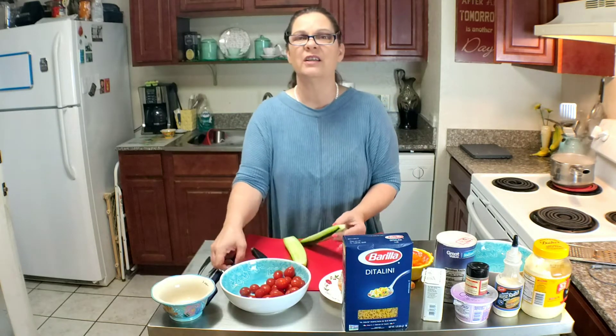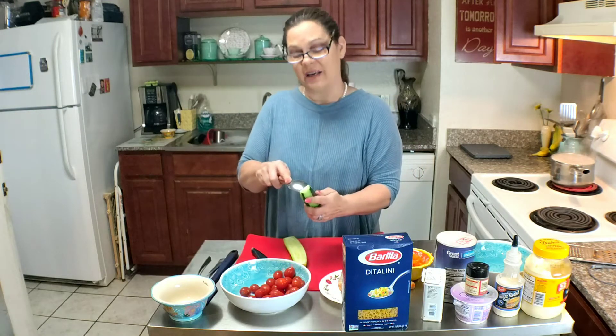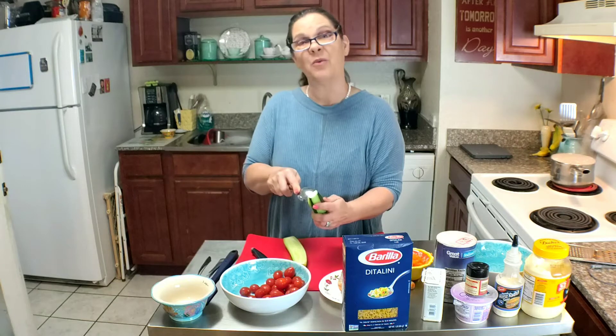You know, if your food doesn't look good, it doesn't matter if it tastes good or not — it just doesn't look appetizing and you might not want to eat it.